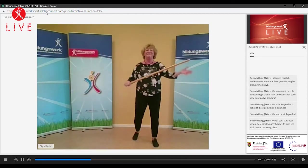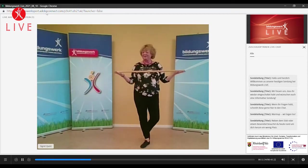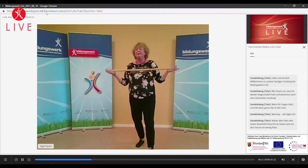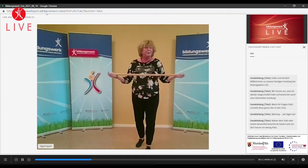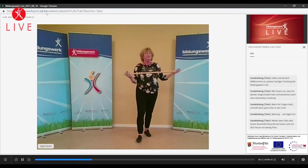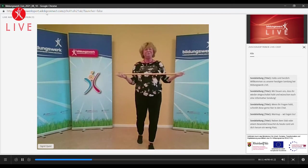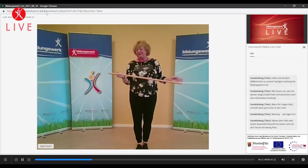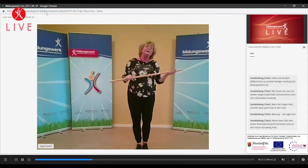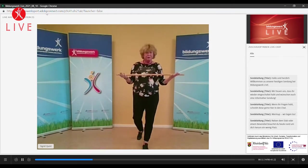Von wegen, oh, es tut an den Händen so weh, oder es tut an den Knöcheln so weh. Ja, man kann natürlich schon ein bisschen darauf achten, wie man zugreift. Das sind auch die zwei Techniken: Ich habe die Möglichkeit, einmal am Stab unten anzufassen, und für die andere Muskelgruppe oben anzufassen. Im Zug, im Druck jeweils immer variabel arbeiten.